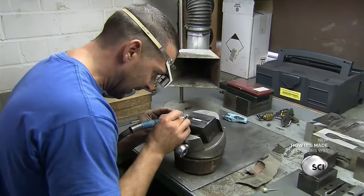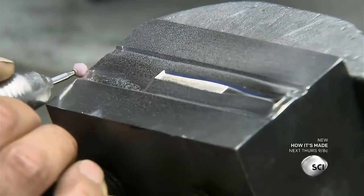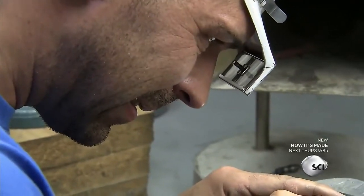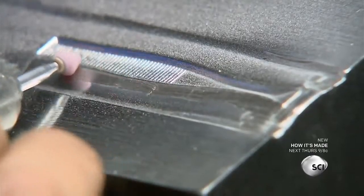First, a worker preps the tweezer mold by grinding and sanding around the tweezer-shaped cavity. This smooths the mold, making it easier to cut out the metal parts.